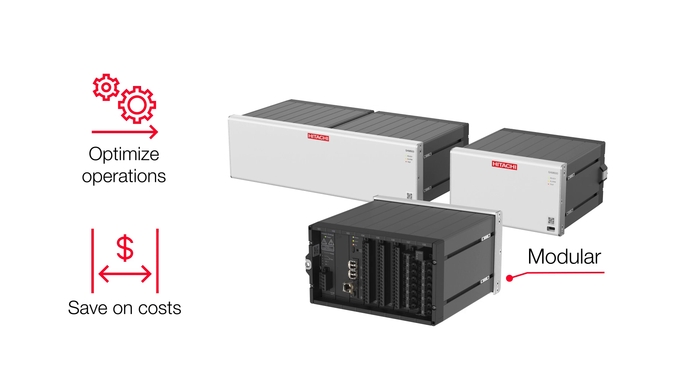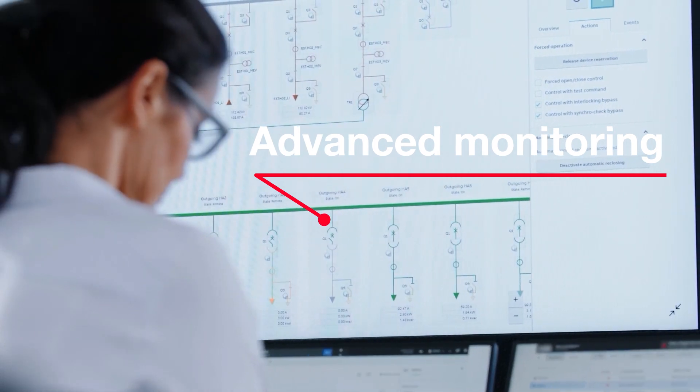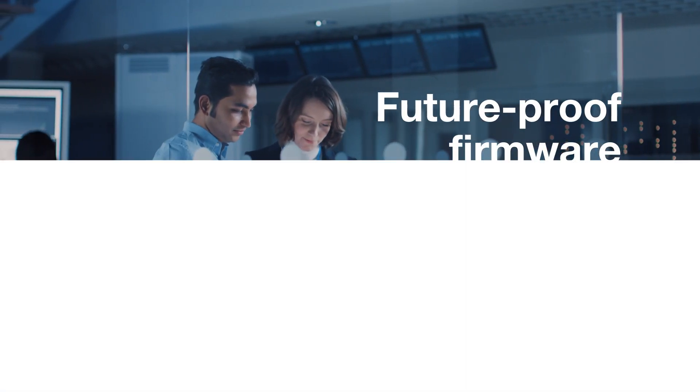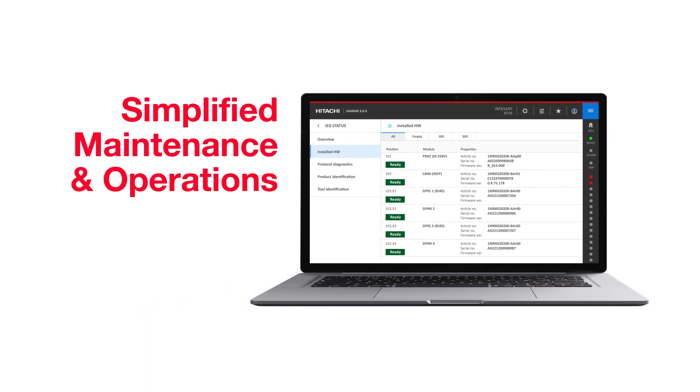Included: direct breaker tripping, advanced monitoring and supervision, future-proof firmware updates, and an intuitive web HMI for simplified maintenance and operations activities.